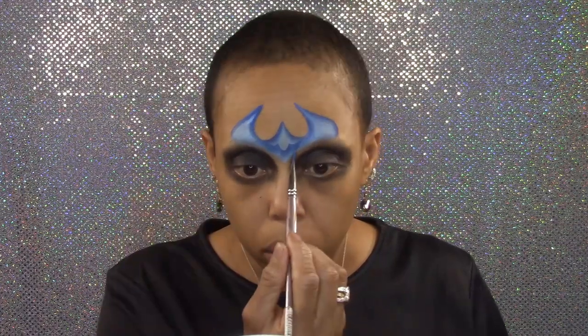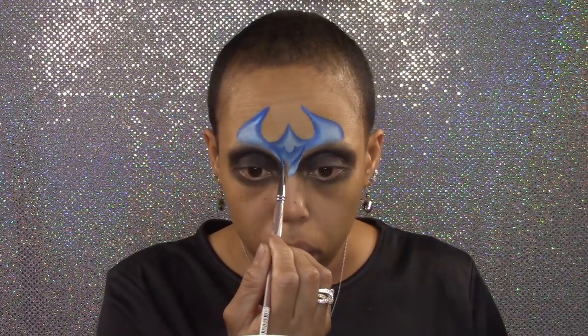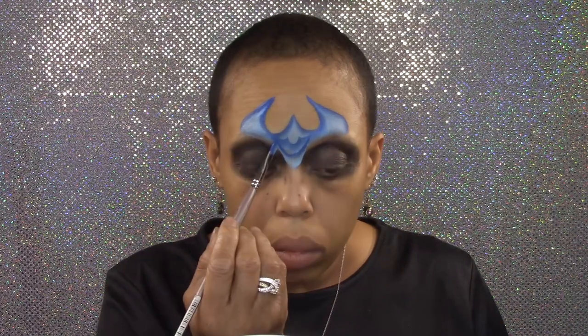Fill those areas in with light blue. Create a U shape just above the bridge of the nose and create a peak on each side of the brow line that connects to that U.